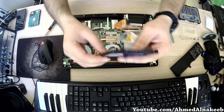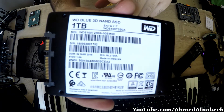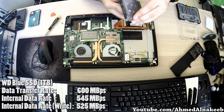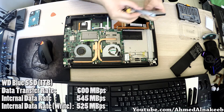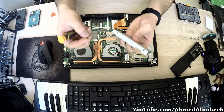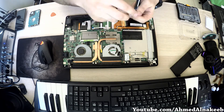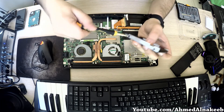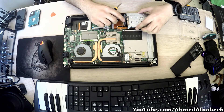This is the SSD hard drive, which is one terabyte. Now we have to put it into the hard drive cover like this, and screw everything back in.